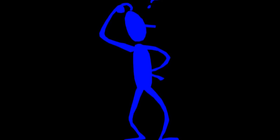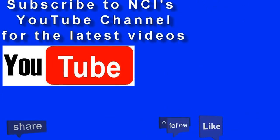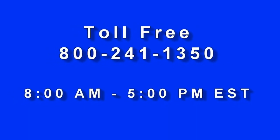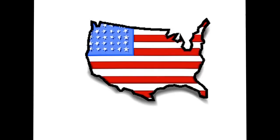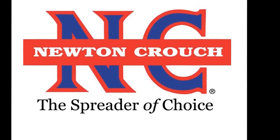We hope this video has answered your questions. Technical assistance is available 24/7 on our YouTube channel or our website at www.newtoncrouch.com. Call us at 800-241-1350. A real person will answer the phone — no recorded menus. Our knowledgeable staff will be glad to help you. Proudly made in America. A family-owned business since 1940. Newton Crouch.